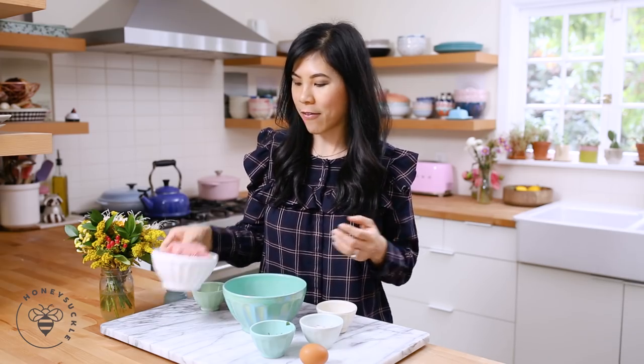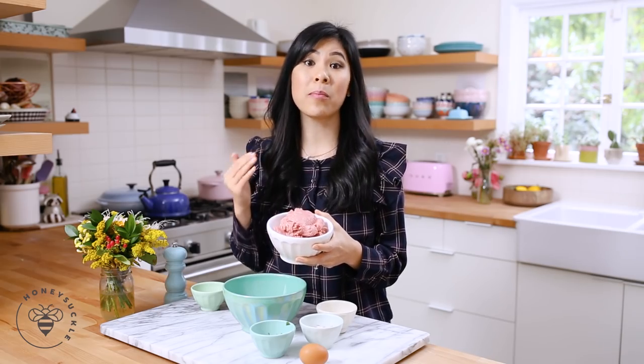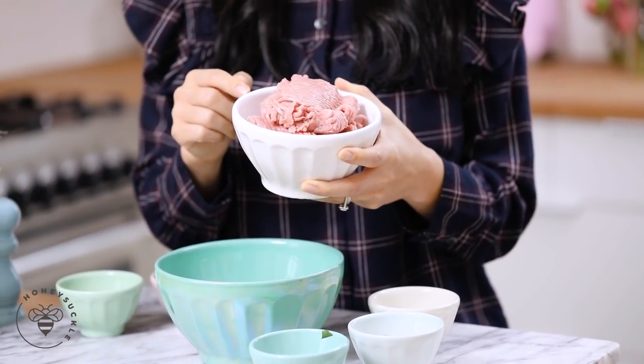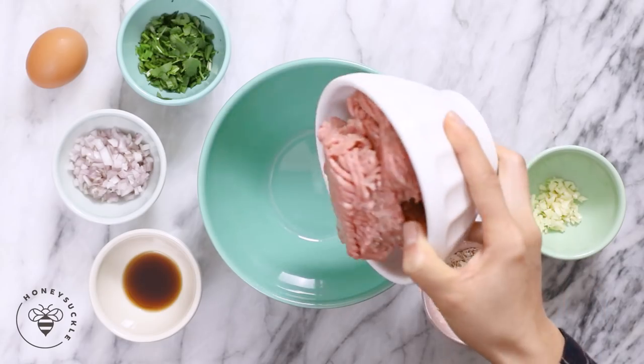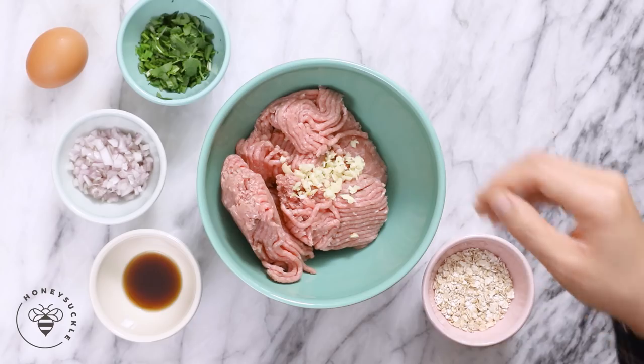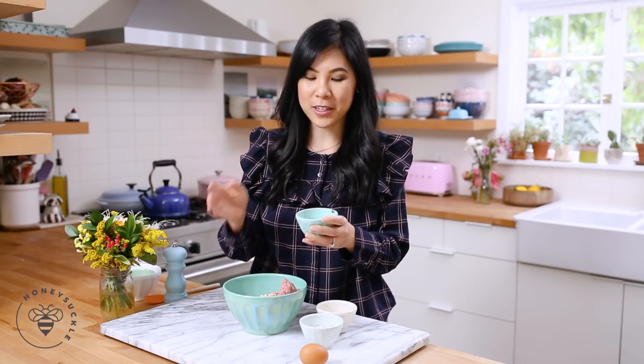First we're gonna work on our meat filling. Here I have one pound of ground turkey. Typically Vietnamese food would use ground pork, but that has a lot of fat and I tend to use ground turkey a lot more often at home. I have a pound of it here that I'll add into my mixing bowl. Then I'll add two cloves of minced garlic and a quarter cup of cilantro. If you guys don't like cilantro you can totally sub for green onion.